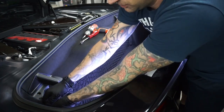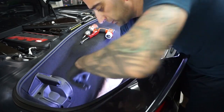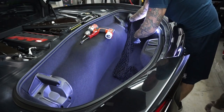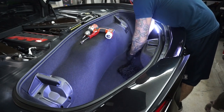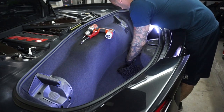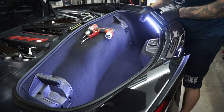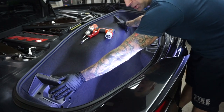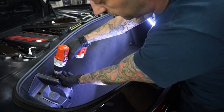First thing you're going to do is take the cargo net out if you have one. Next, take these screws out — there are four of them on each side. These are the placeholders for the top when you take it off. They're just T15 screws; take them out and it will come right out. Very simple.